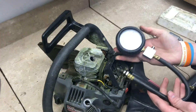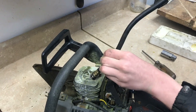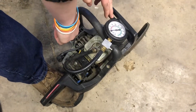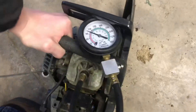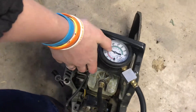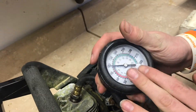Or you could just use a compression tester — these are great. I would highly recommend picking one up. This just screws right into the cylinder and then it'll tell us the compression whenever we crank over the engine. I should get anywhere from 80 to 140. So it looks like we're right on 120, and that's where we want it to be. That's right in the middle of the two ranges and that means it has good compression.